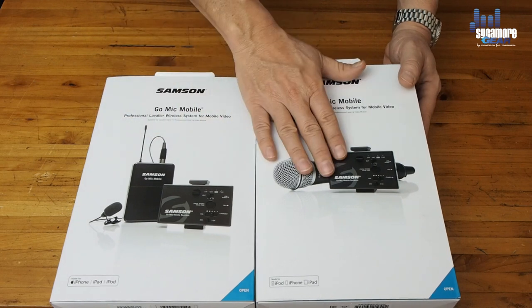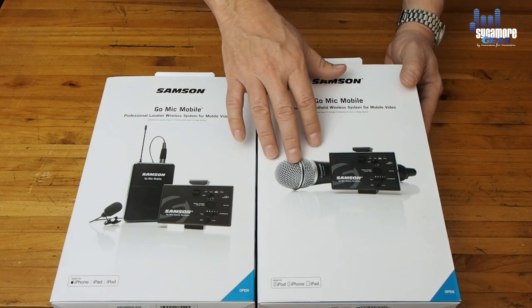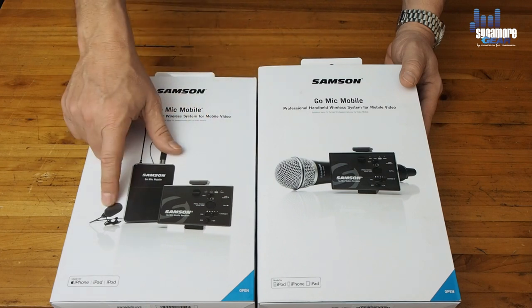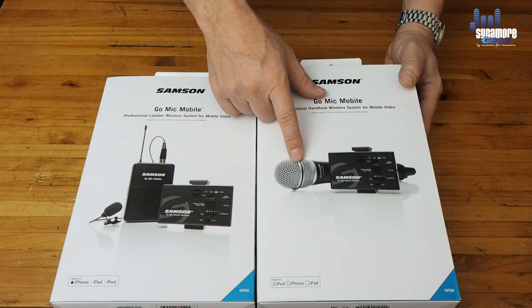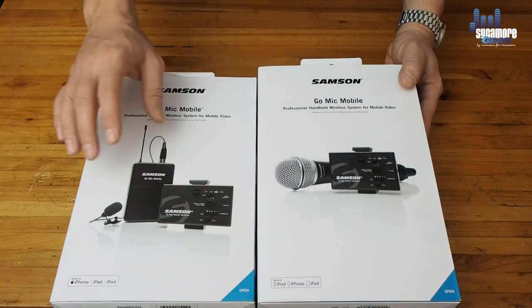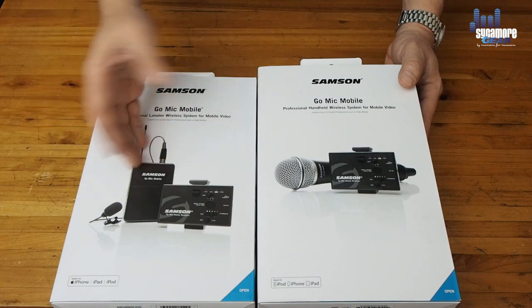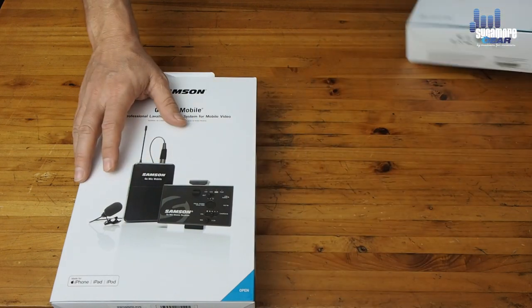For today I'm not going to focus too much on the handheld microphone. You'd use it in a situation like an interview — you'd have the lavalier on your own body and use the handheld microphone to capture the audio of the person you're interviewing, so you wouldn't have to wire them up. Alternatively, you could buy a second transmitter and lavalier so both you and your interview subject could be wired up.